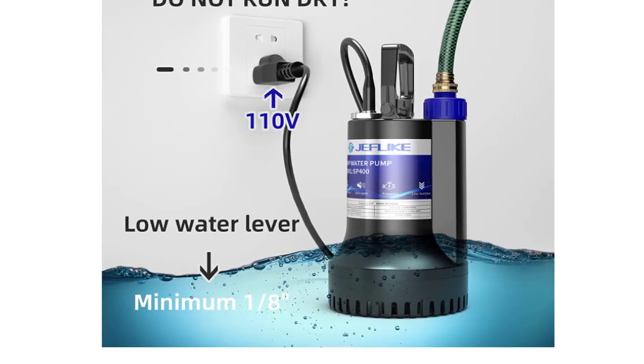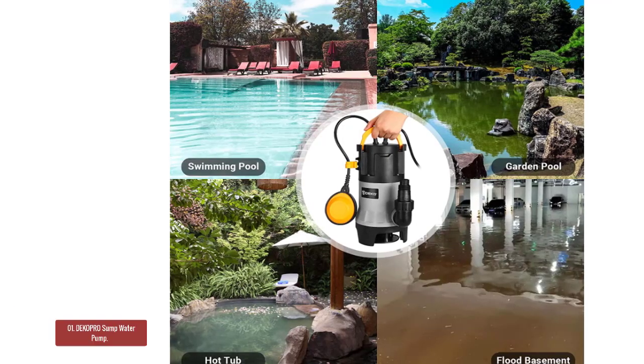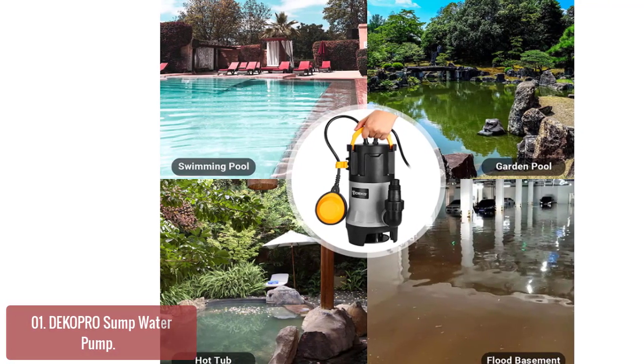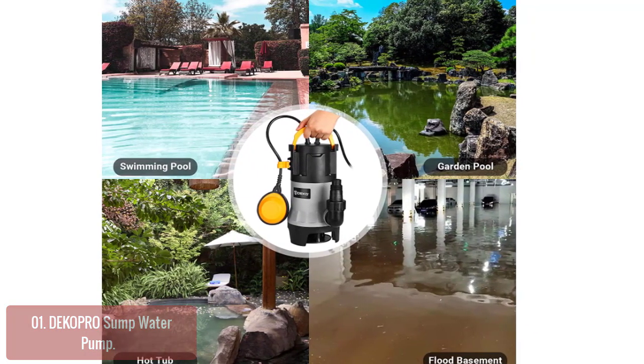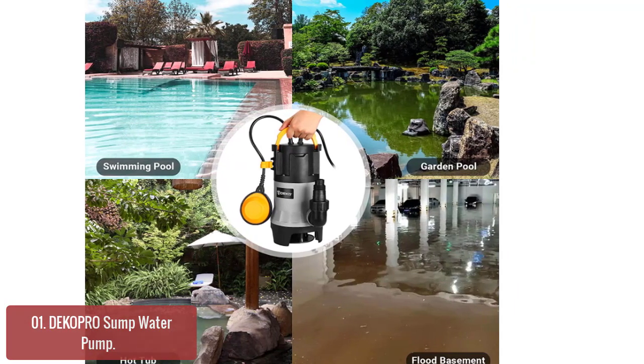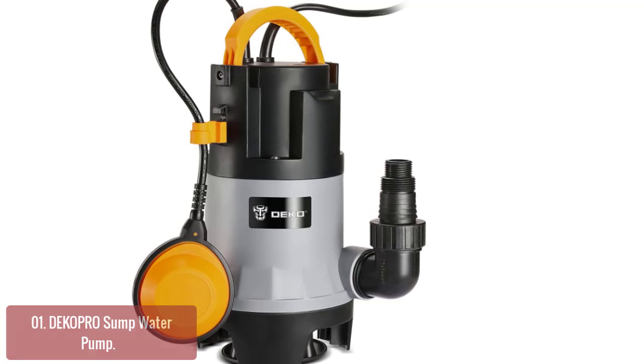Without further ado, let's get started with the list. List number 1: Decapra Sump Water Pump. The Decapra Sump Water Pump is a high-performance sump pump with a max drainage flow of 3,302 GPH, which is suitable for large water tanks and water tanks with sloping bottoms.